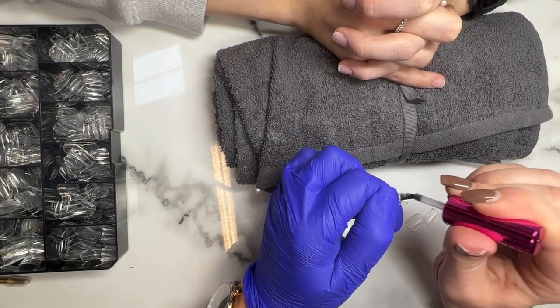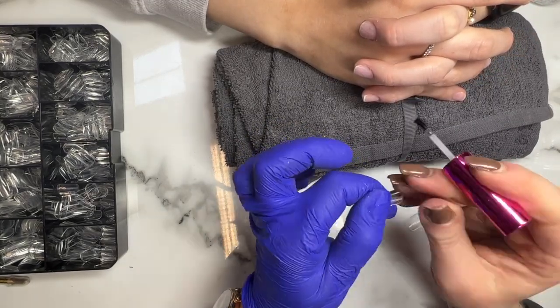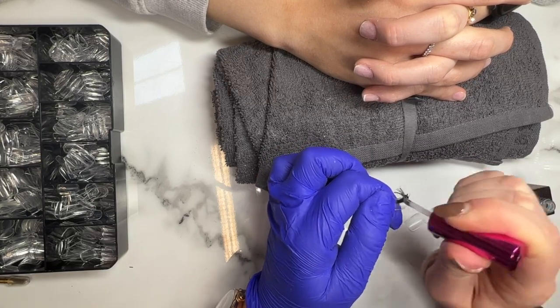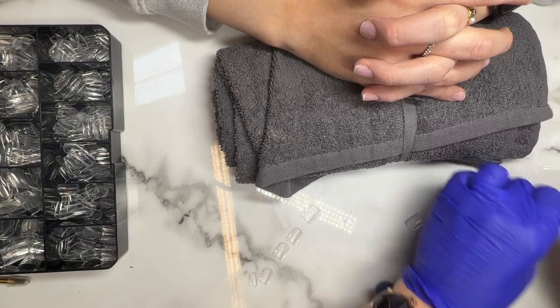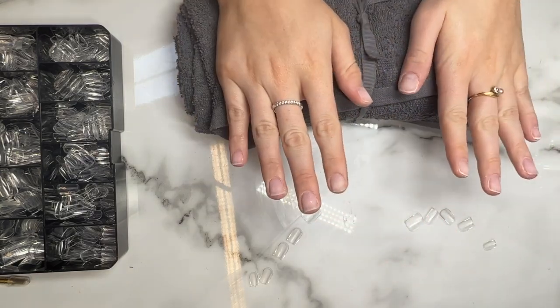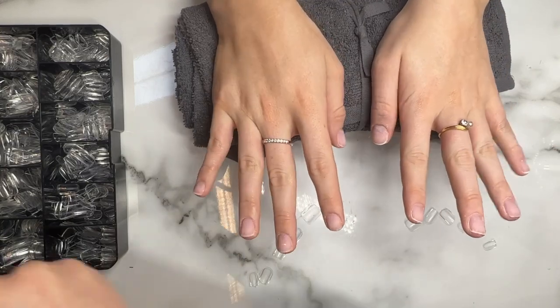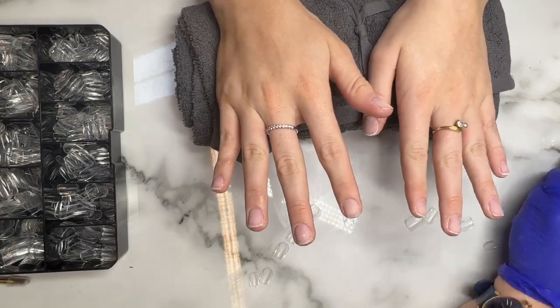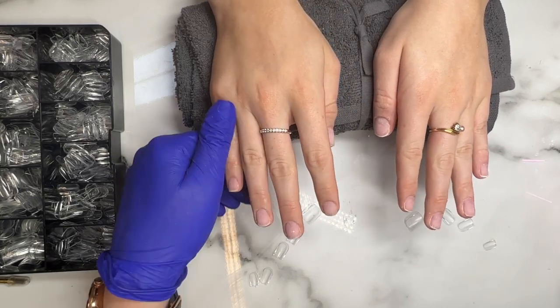We're coming to the end of mashing all of our nails. As I said before, this is a really important part of the process, just to make sure we have maximum retention. Make sure you get it all over the full area that's going to be in contact with the natural nail. So once they are all etched, ready to go, we're now going to go in and quickly apply some primer to the nail. You want to make sure you cover the full area of the nail, but don't flood the nail with the primer — we don't need too much.